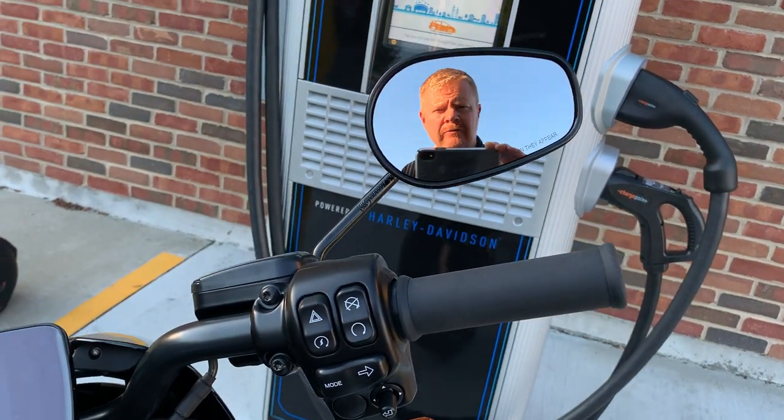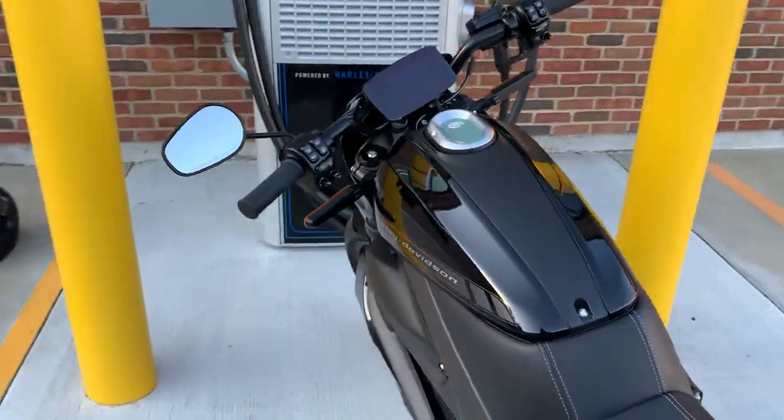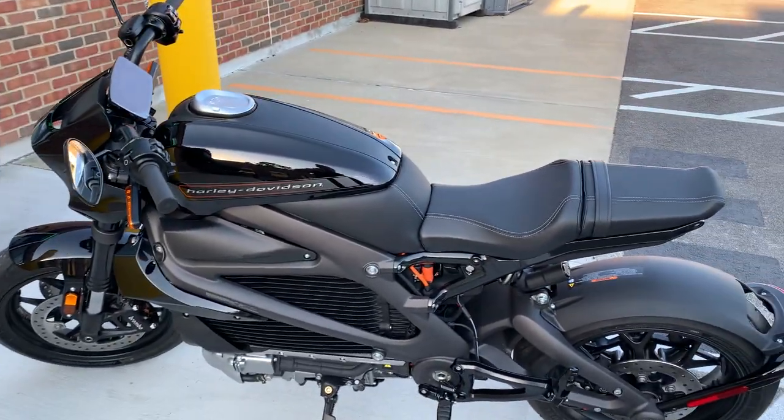What's up guys? This is Dana from Russ's Ocean State Harley-Davidson here in Warwick, Rhode Island, and I'm out here tonight with this Harley-Davidson LiveWire. This is a 2020 Harley-Davidson LiveWire.